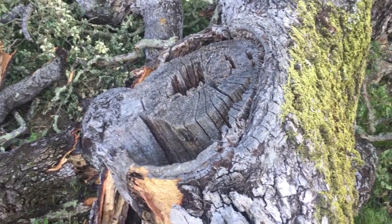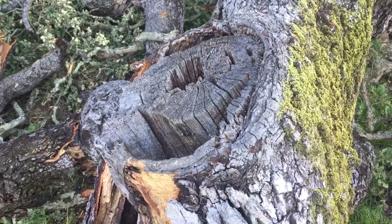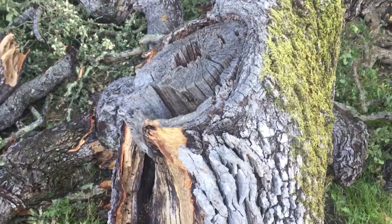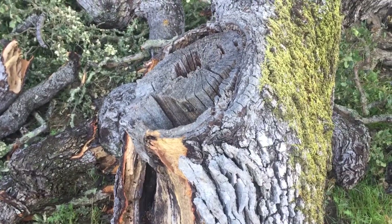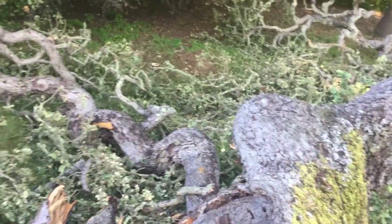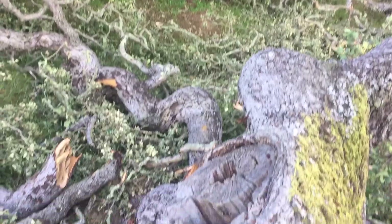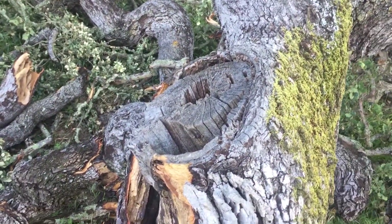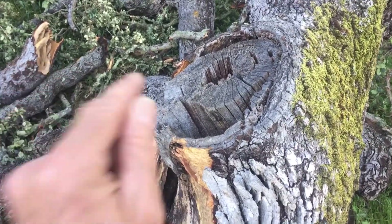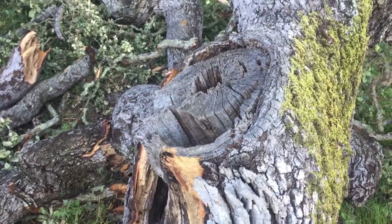It all started with a flush cut. It goes back 40 years. The owner of this property said that this tree was cut back about 40 years ago and it has failed. This big beautiful blue oak failed as a result of decay that started with this bad cut.